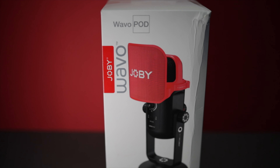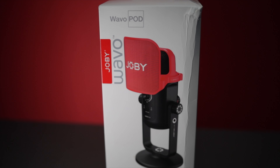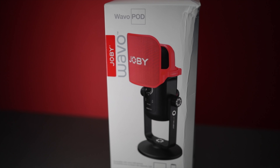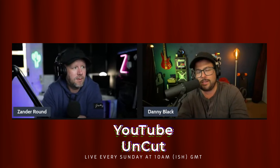We are testing out the Joby Wevo Pod, Joby's new podcasting microphone for professionals and creators. This microphone is really impressive and it has some really cool features that I think might help it stand out from its competitors — something that might interest you if you're looking for a microphone for podcasting, live streaming, and all sorts of other options.